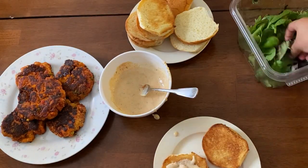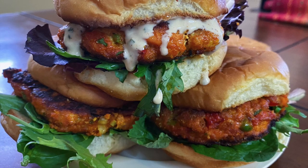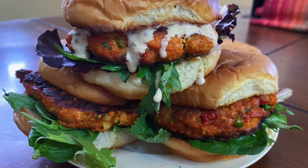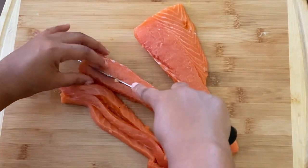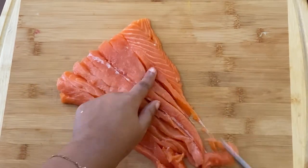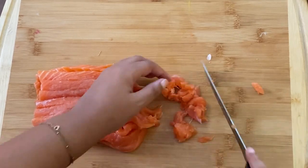If you gave me the option between a salmon burger and a beef burger and you gave me this salmon burger, I would choose this one every time. Welcome to Season That Ish. Today we are going to be making some awesome salmon burgers, and these are really special because I make them with fresh salmon. I know there are a lot of recipes out there that call for canned salmon, but I'm telling you it is worth it. If you can afford the fresh salmon, please get that instead.